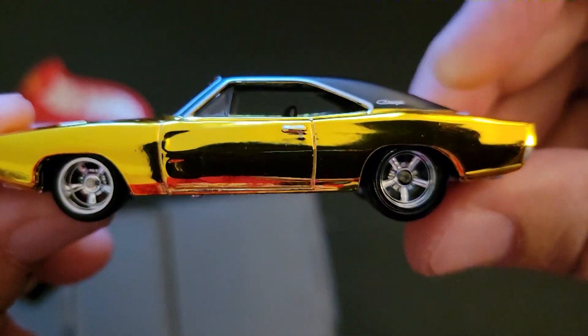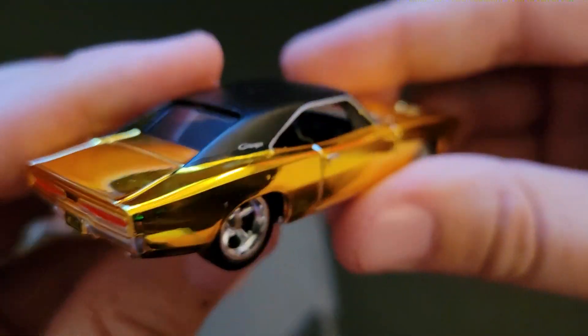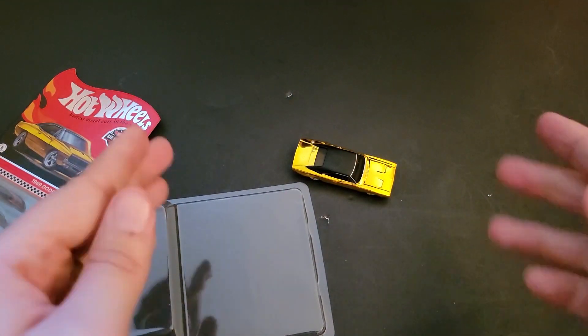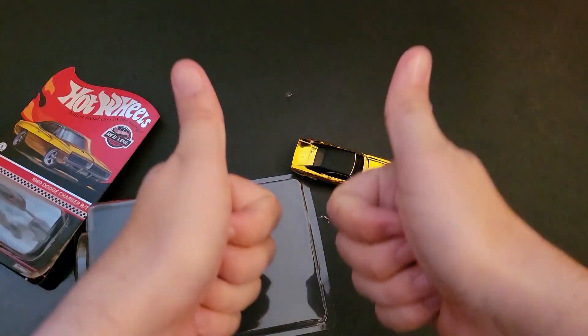So glad to add this to the collection. I know it's a late unboxing, but man, is this thing cool. Hopefully you guys enjoyed this video. Let me know if you were able to pick this Dodge Charger up, if you like the elephant engine, the Spectra Flame gold paint — let me know all that in the comments below, and until the next one, have a good one.